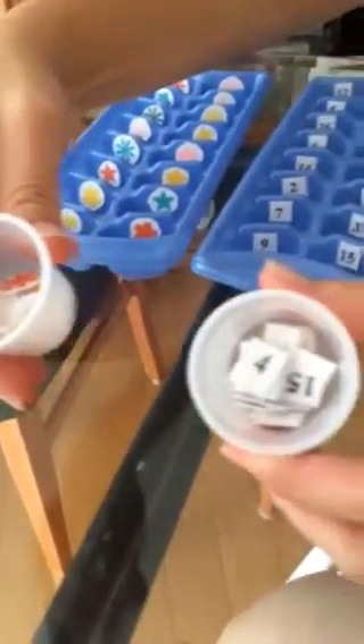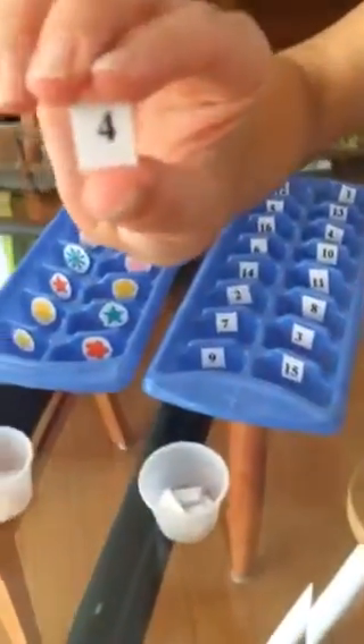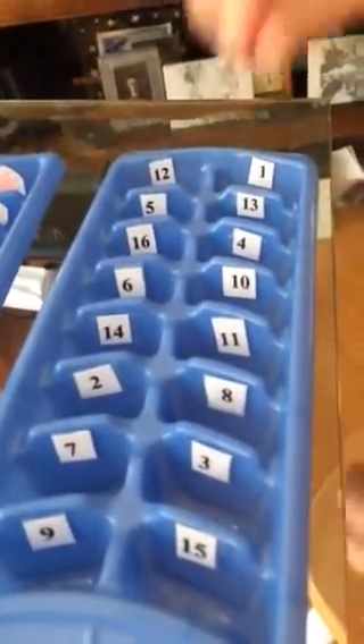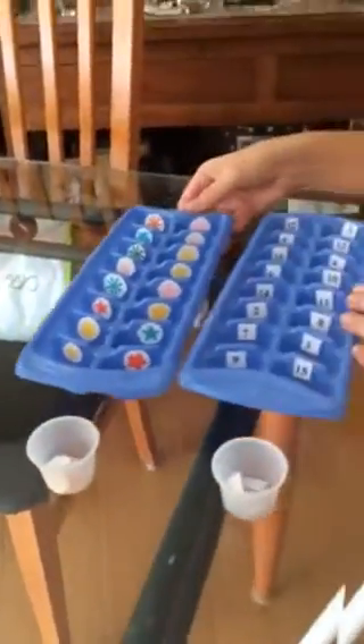Children will take out a number — so number four — and they will look for the correct number and put it in. They can do that with shapes or numbers and practice matching.